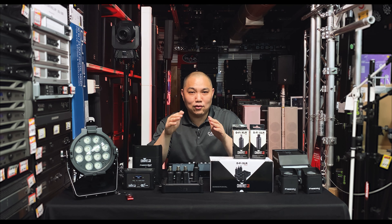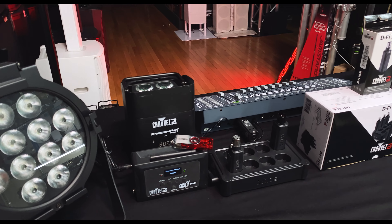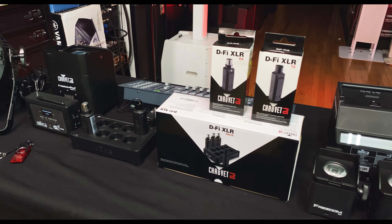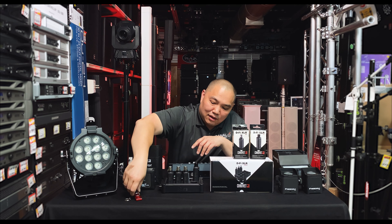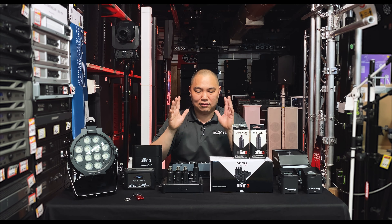The D-Fi XLR Pack can convert your lighting rig into full wireless communications. It extends the D-Fi platform that Chauvet has built upon for years, starting with the D-Fi Hub, then the D-Fi USB, and then the D-Fi and Freedom series — but we'll get to that in a second.